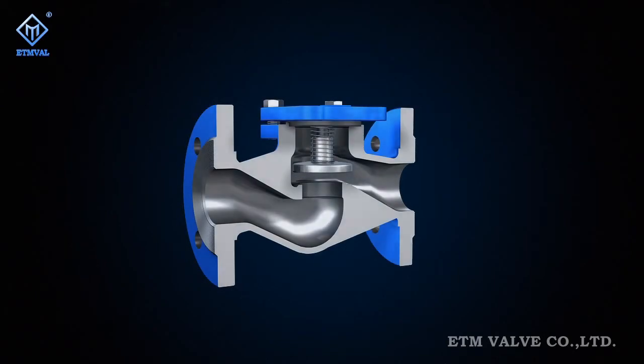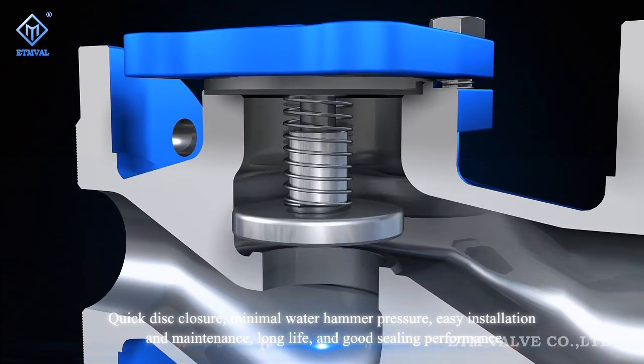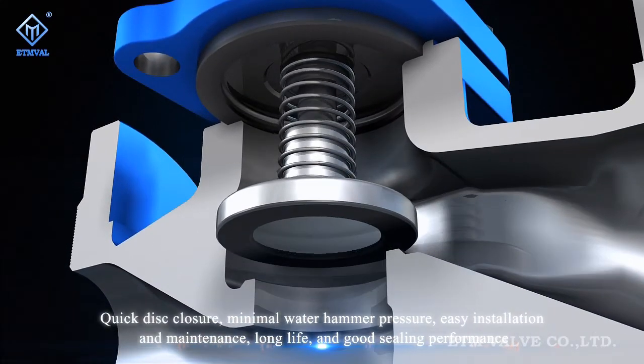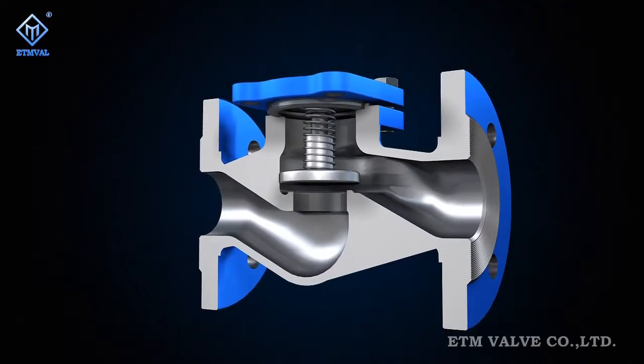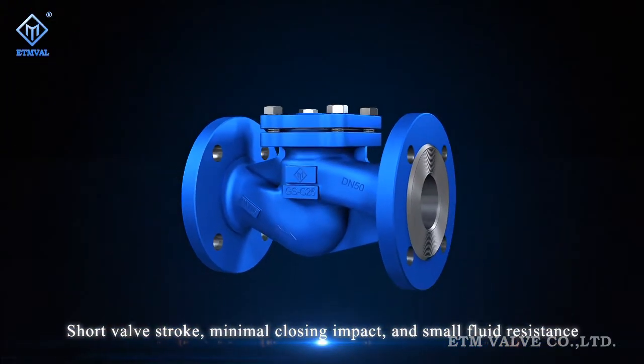Figure C Series Lift Check Valves feature Quick Disk Closure, Minimal Water Hammer Pressure, Easy Installation and Maintenance, Long Life, Good Sealing Performance, Short Valve Stroke, Minimal Closing Impact, and Small Fluid Resistance.